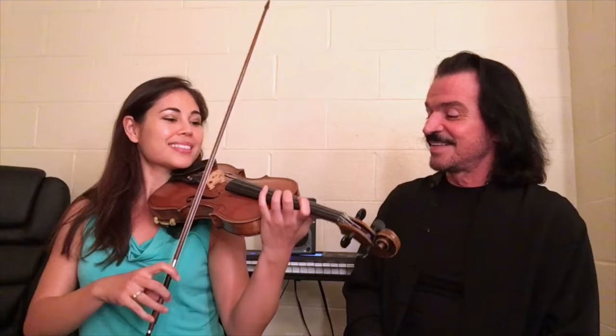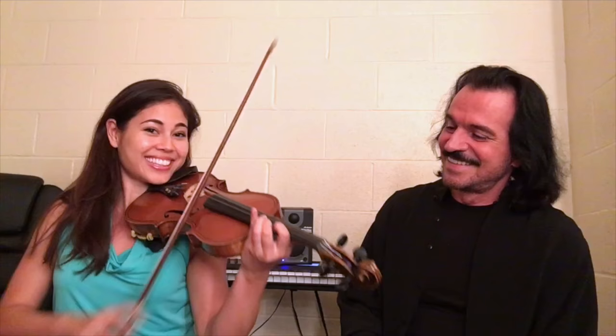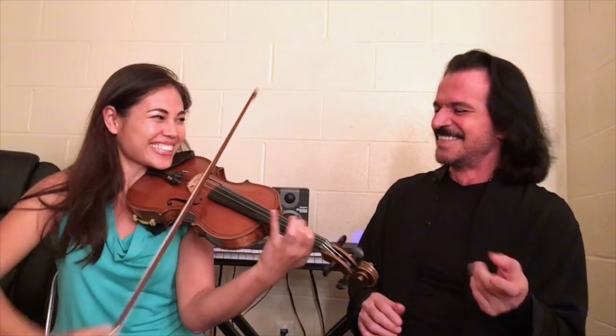Play a couple of the riffs on Renegade. I don't know if she can play it — she's not warmed up anyway. That's okay. That was easy, wasn't it? I can do that. No problem.